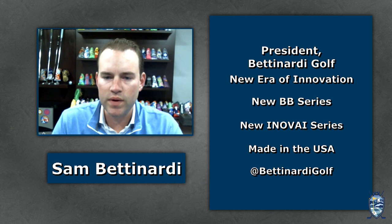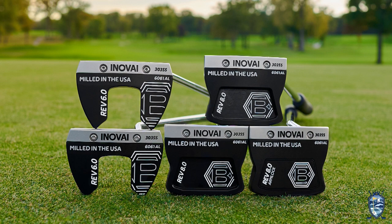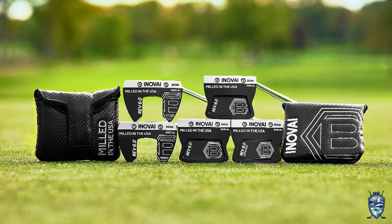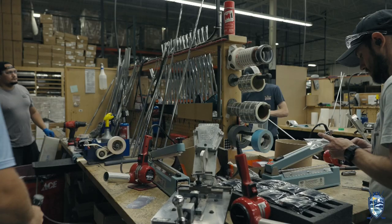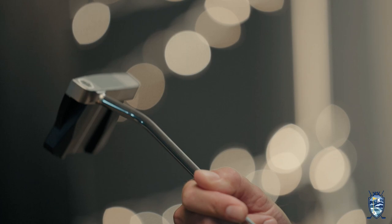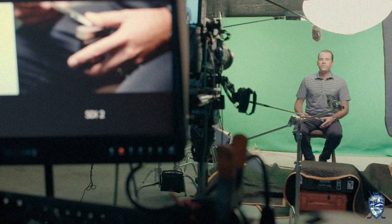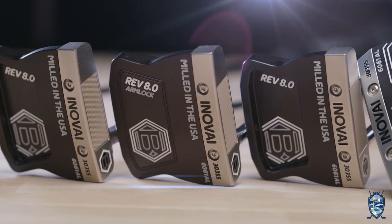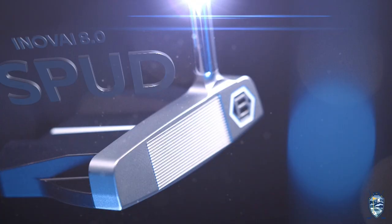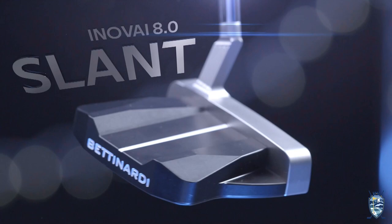The Inovia is a putter made out of two pieces of metal — we call it bi-metal construction. It's 6061 military-grade aluminum in the rear, and 303 stainless steel in the front piece. In the past, we had aluminum in the front and stainless in the rear, but a lot of tour players really wanted that feel of a 303 stainless piece. So we were able to reverse the construction and still have it be a high MOI putter. MOI stands for moment of inertia — all the weight is in the rear of the putter, making it very forgiving. I'd recommend it for guys looking for a face-balanced option on our spud neck. The Inovia is also available in slant for those with a little more arc in their stroke.